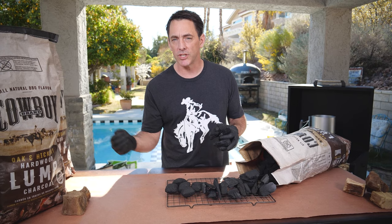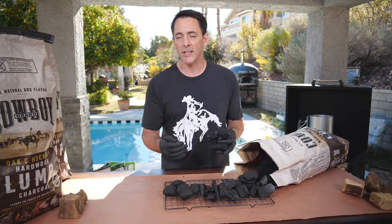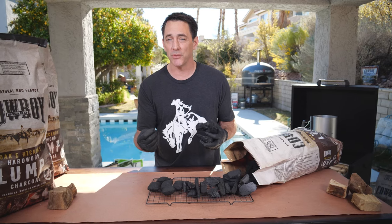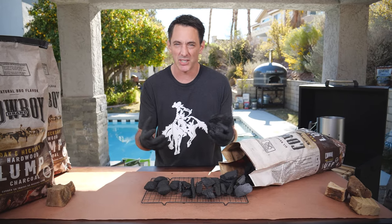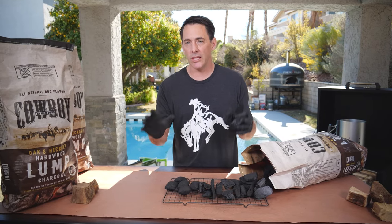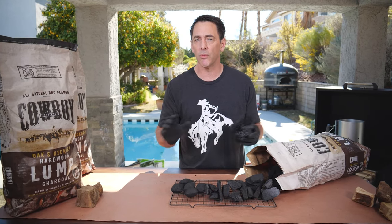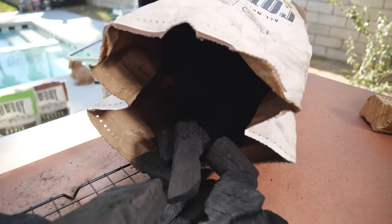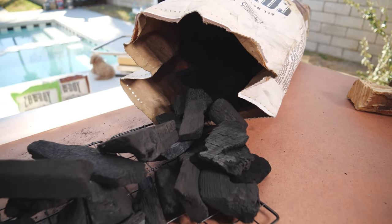If you're cooking a big pork shoulder, you're going to want to close your air intakes down quite a bit and restrict airflow so you can make that 10 to 12 hour cook and get to that nice 203 degrees on the pork shoulder so it just falls off and is juicy and fantastic. Either way, you can use lump charcoal for both of those cooks. And because lump charcoal has nothing added — it's only wood — you'll get a lot less ash in the bottom of your grill than you would using briquettes.